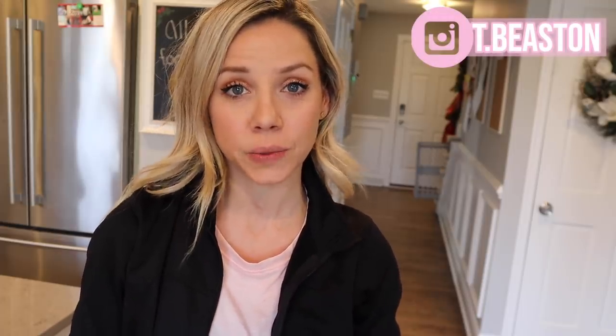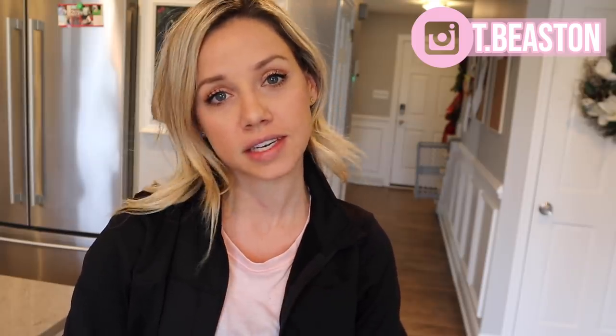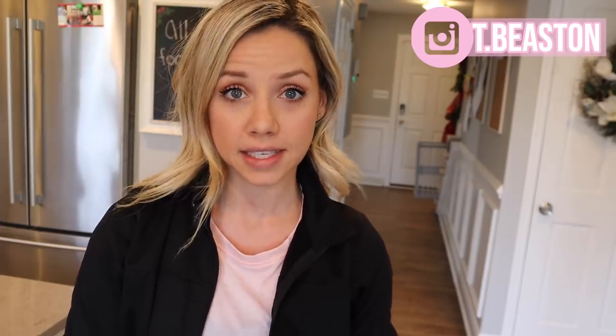Hey everyone, welcome back to my channel and welcome back to Sundays at Tiffany's. If you're new here, my name is Tiffany Beastin and every Sunday I put up a motivating video for you for the week ahead — just something to inspire you, get rid of the Sunday scaries, and just help you out. Today's video is a little different, it's something I've been thinking about for a while and I think it's an amazing idea that can help us all out — moms, women, men, whoever.